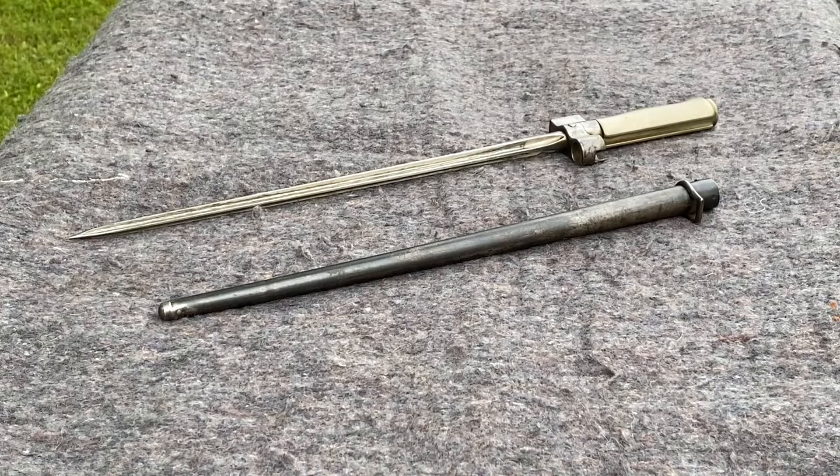Remington also made the bayonets under contract. Prior to 1890 the bayonets had a false steel end cap on the back of the handle which was hard to be disassembled by the armorers. They later replaced it using a rounded nut with two square holes to help hold the grip to the pommel of the bayonet.